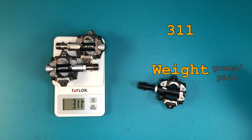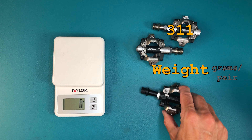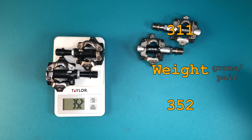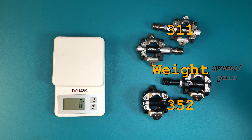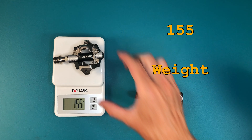You didn't think we were going to get through this without some weight weenie talk, did you? I get 311 grams for the XTRs, compared to a stated 310 from the website. And the 540s are spot on with the specs at 352. Nice to see the stated numbers so close, especially on my cheapo kitchen scale. If we learn nothing else today, perhaps we learned we can trust the Shimano website.